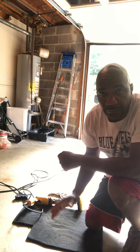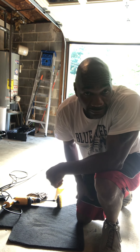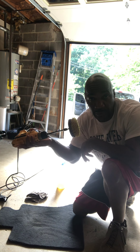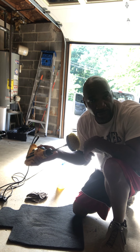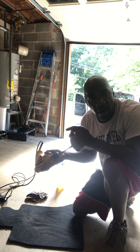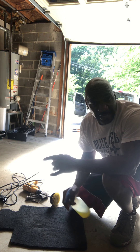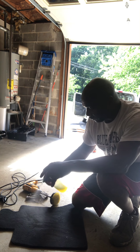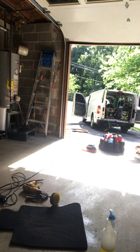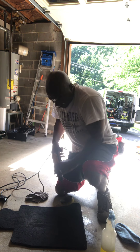Then you take your drill brush. Now remember guys, you ain't got to rub hard, you ain't got to use the brush hard. Then you just got to give it time to dry. And then you can do it that way. Like I said, you don't need a steamer.